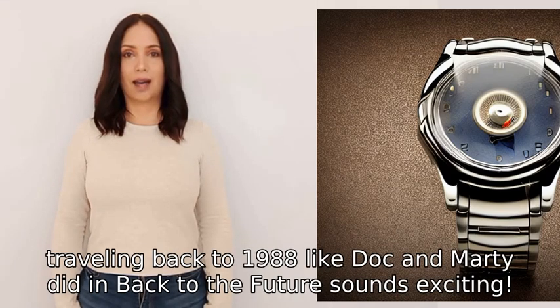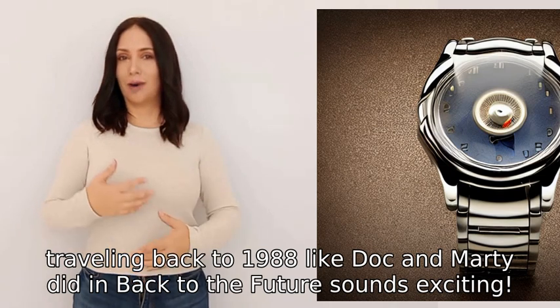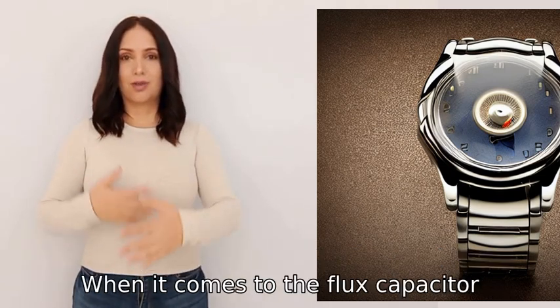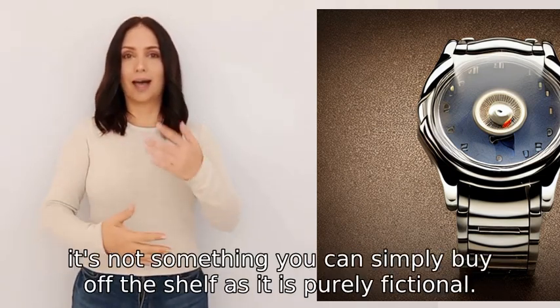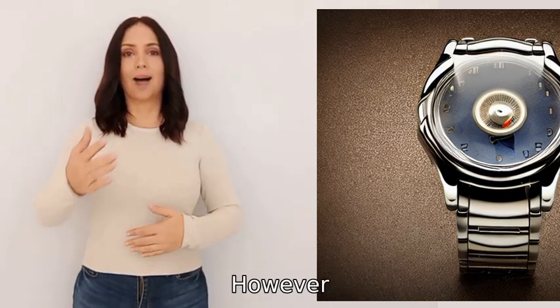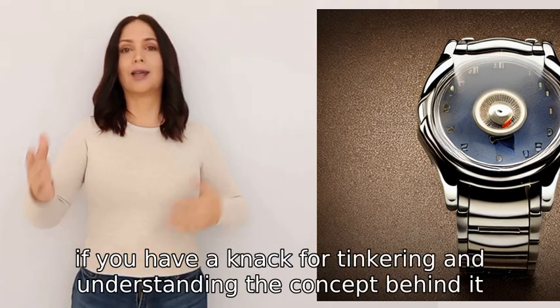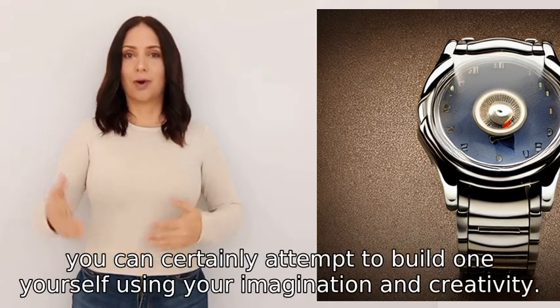Traveling back to 1988 like Doc and Marty did in Back to the Future sounds exciting. When it comes to the flux capacitor, it's not something you can simply buy off the shelf, as it is purely fictional. However, if you have a knack for tinkering and understanding the concept behind it, you can certainly attempt to build one yourself using your imagination and creativity.